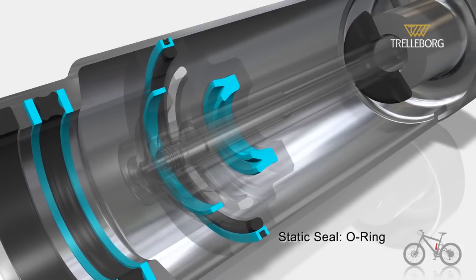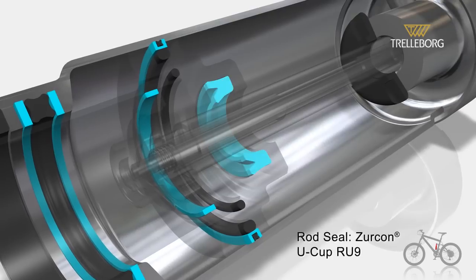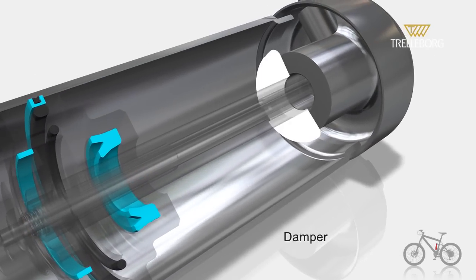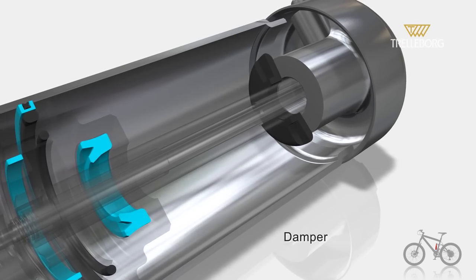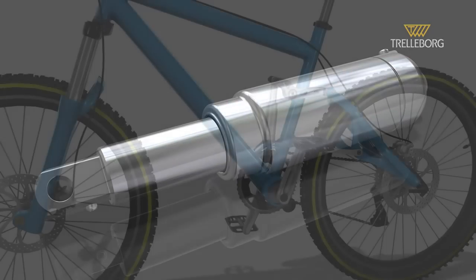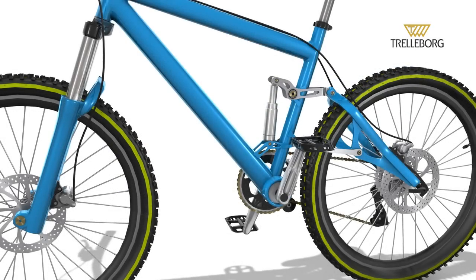There is an O-ring as a static seal, and on the rod a Zircon U-cup RU9. Finally, the damper as a hull. This is a complete seating system that guarantees long life and performance.